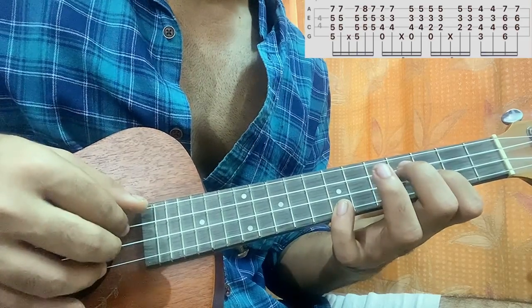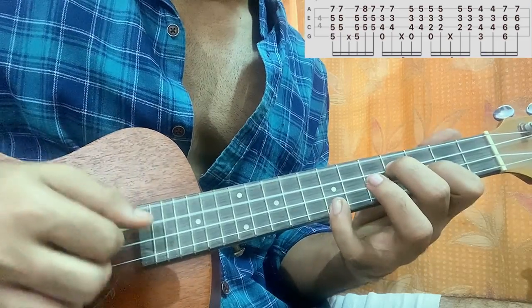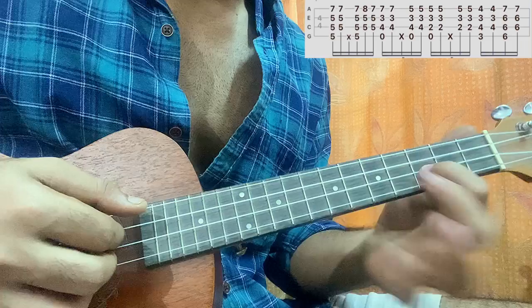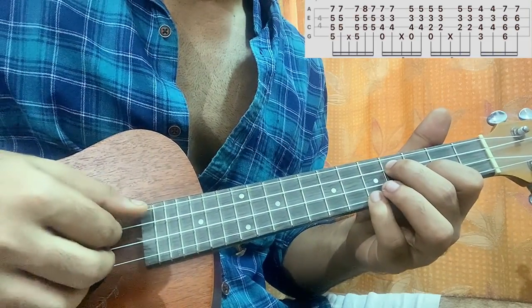Then you bring your pinky to the fifth fret of the bottom string, still having 3 on E and 4 on C. You pluck the strings all together.